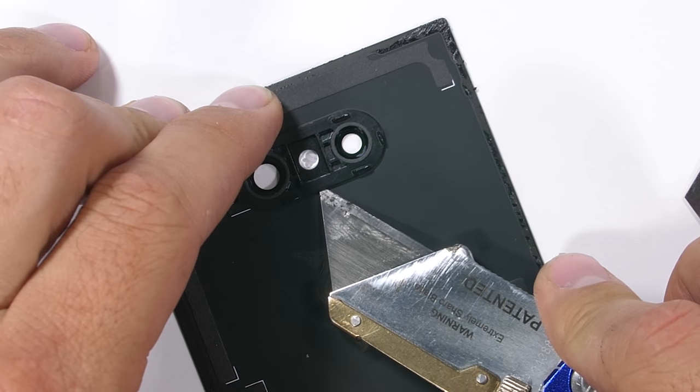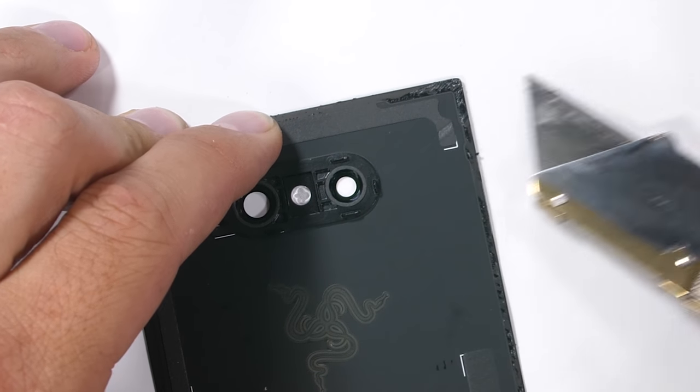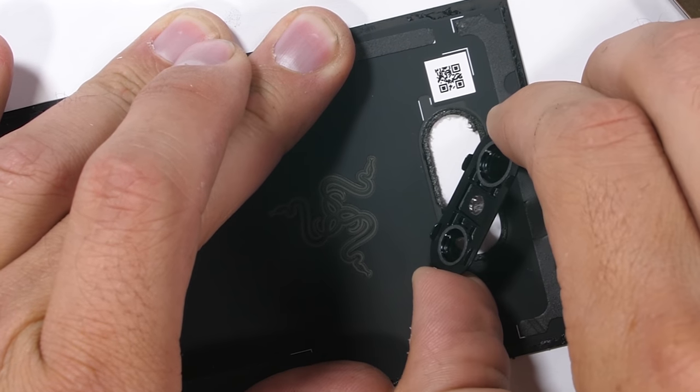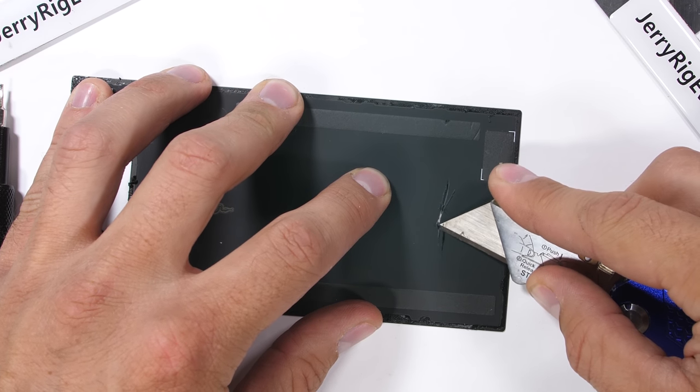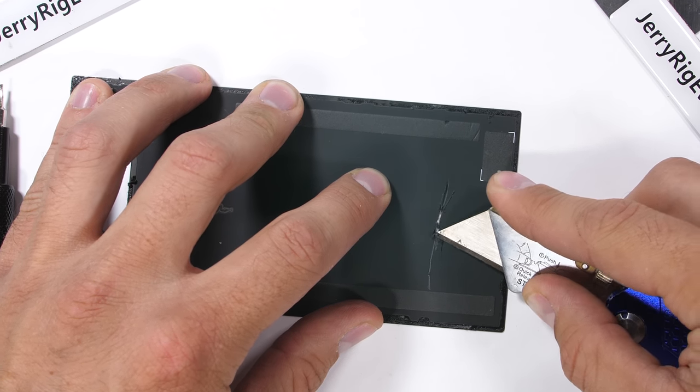I'll remove the dual camera lens bracket — it has the same black adhesive holding it to the rear glass panel. Then the black material applied to the underside of this glass appears to be the same scratchable coating we saw on the Pixel 3.